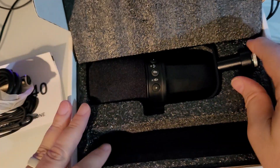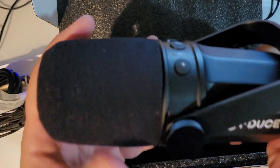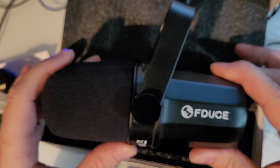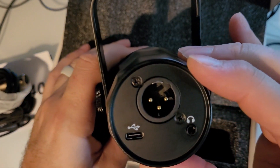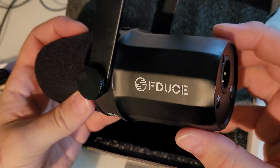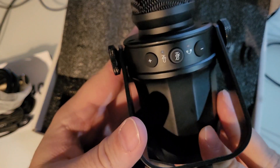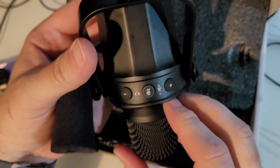You get a 5/8 stand adapter and then the microphone itself — the F-Deuce SL40. On the back you've got XLR, USB, and a headphone jack. It's a yoke mount with a metal body — almost looks like a Bundt cake pan. There's a windscreen on it; take that off and it reveals a very SM7B or MV7-like setup underneath.